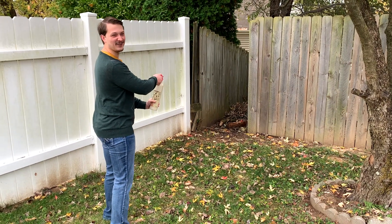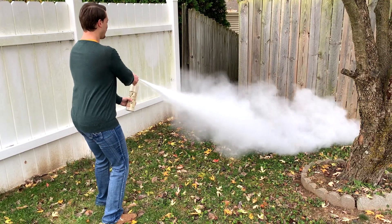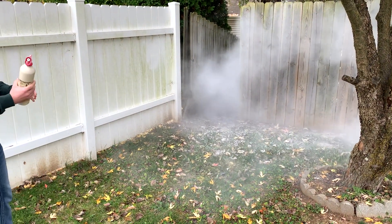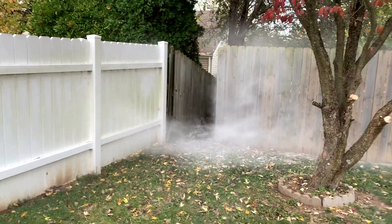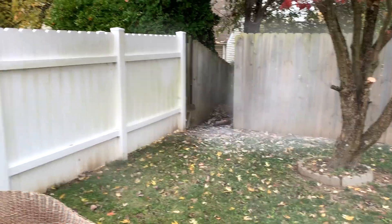Do I have to countdown? No. Okay, here we go. Whoa. That's crazy. I was not expecting that. I don't want to breathe that in. I didn't think it was going to work. I thought it was going to be all foamy, but it's all powdery and it is blowing dust.